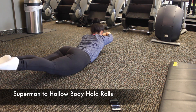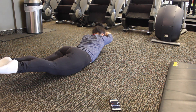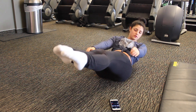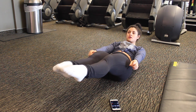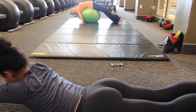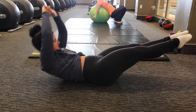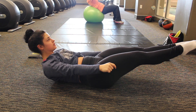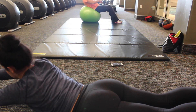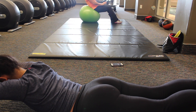After the 10 second rest, we're going to move into Superman to hollow body hold rolls. Basically, you're going to go from a hollow body and then flip over into a Superman hold where your thighs are raised off the ground to your best ability, and your upper body is also off the floor — keep your head parallel with your shoulders. You have the choice to put your hands down by your waist or above your head — above your head gives more difficulty and hits your abs more.